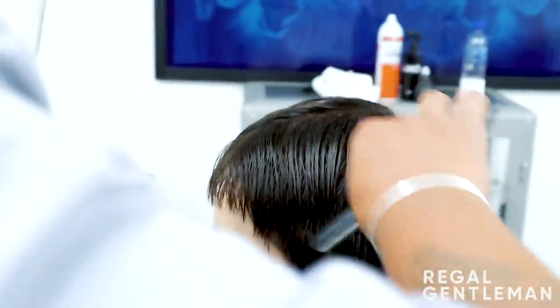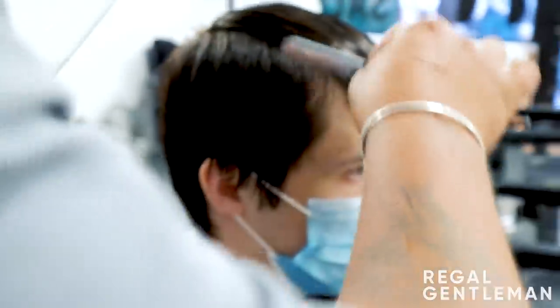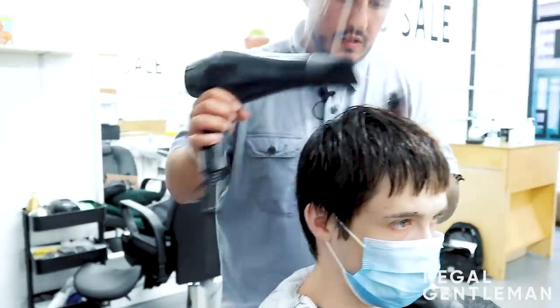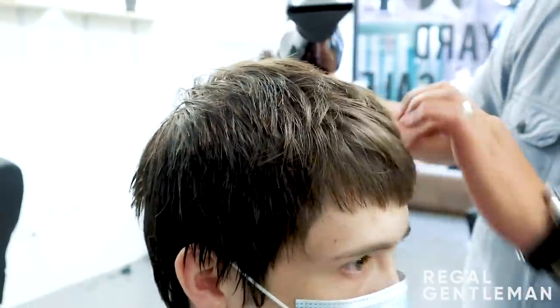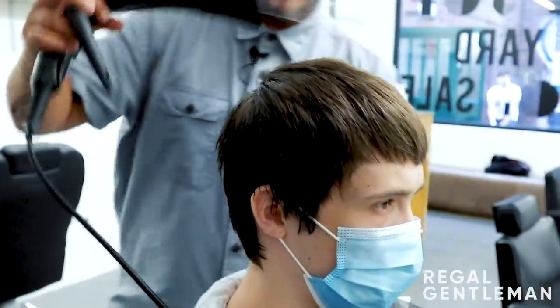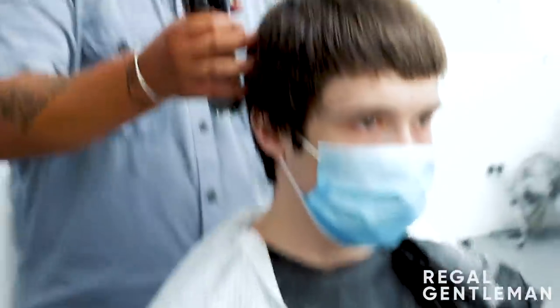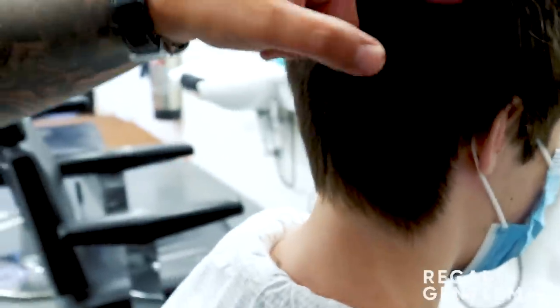Separating the hair slightly, bringing it across to one side and razoring this way, then bringing it across the other way - cutting in loads of different directions to really break that up. Now I'm going to use a bit of salt spray to dry it through and you'll start to see the shape really come into life. I'll do the fade first so I can match it up to the fringe. Starting at the back, I'm going to remove all this length first on a number two, working up and off to my guideline.